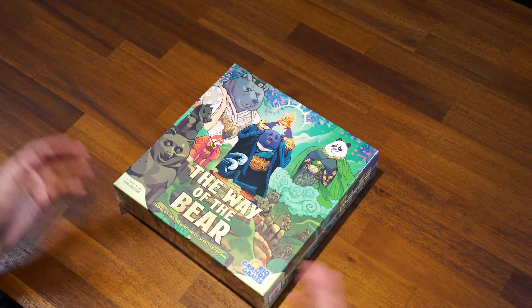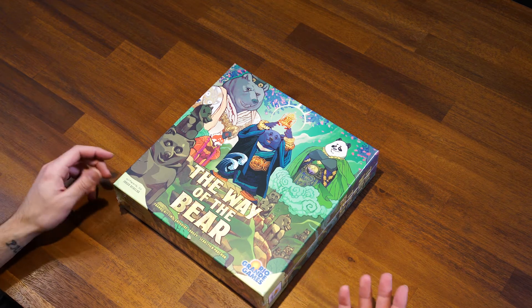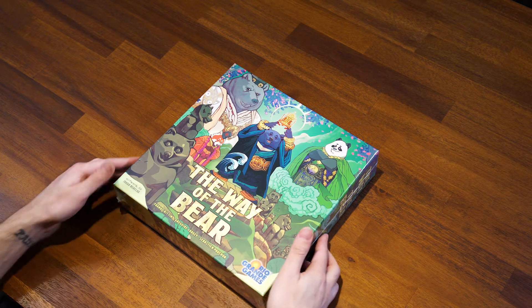I'm excited about every game I get — I don't know why I keep saying that. People are probably now waiting for the time I say I'm not excited about a game. Alright, we're going to open this up and see what's inside.